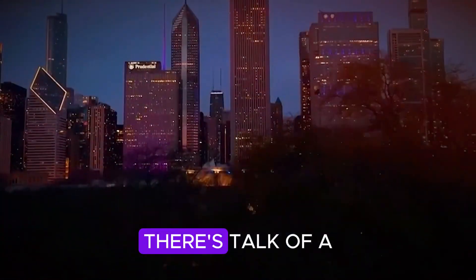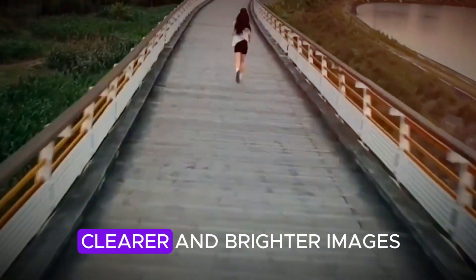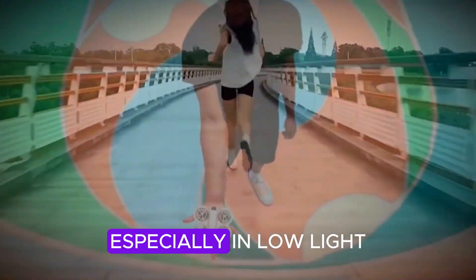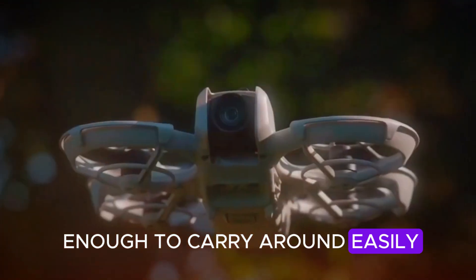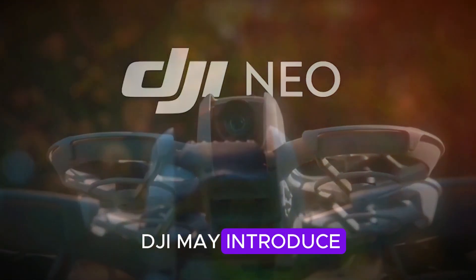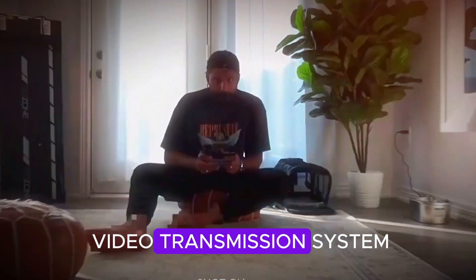On the camera side, there's talk of a larger 1.3-inch sensor, which would help capture clearer and brighter images, especially in low light, while still being compact enough to carry around easily. It also looks like DJI may introduce smarter flight modes using AI, and possibly a new video transmission system.